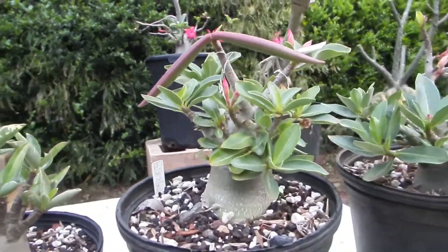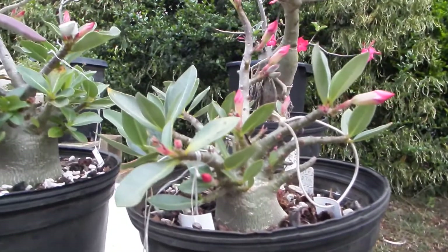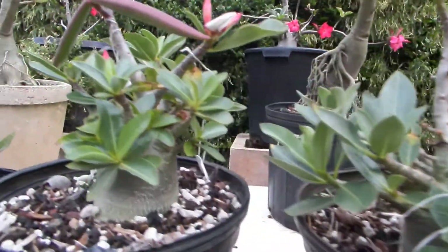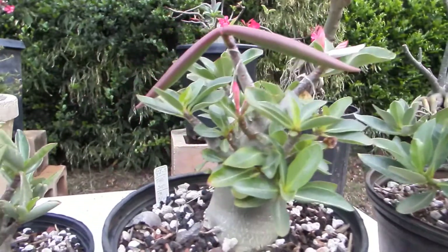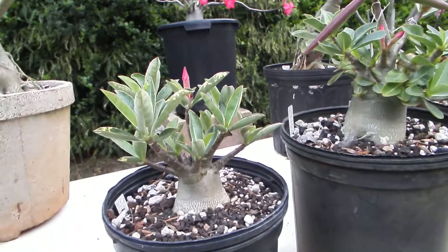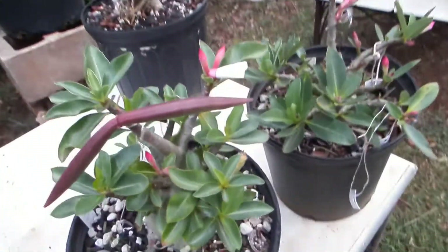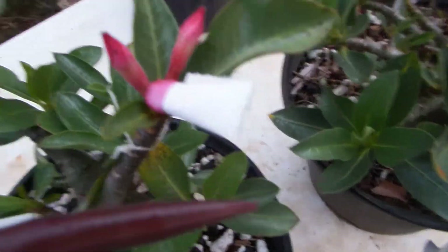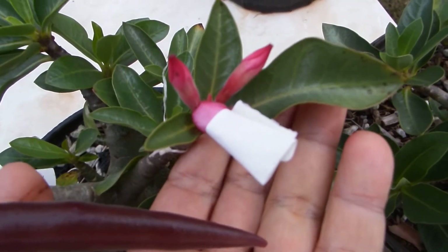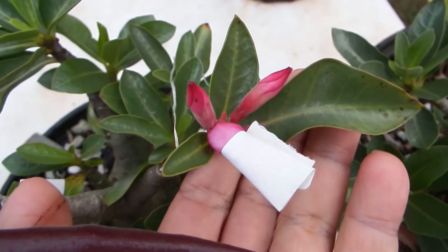They are dwarf arabicums called Thai Soko arabicums. I've pollinated them by hand with each other to see if any of the offspring will be curly. Here is one such pollinated flower, taped so the mud pot won't introduce pollen from something else.